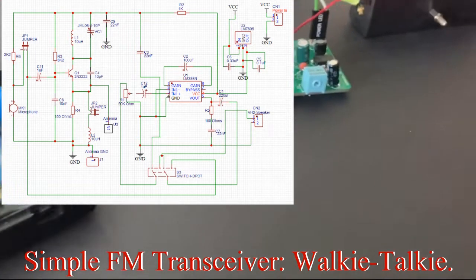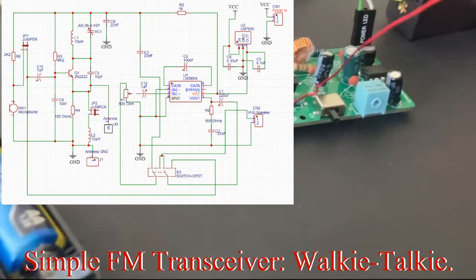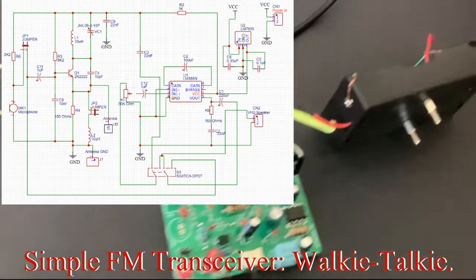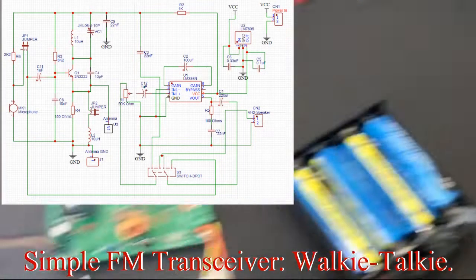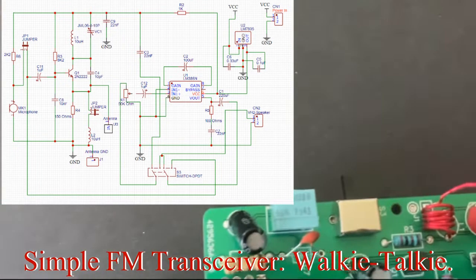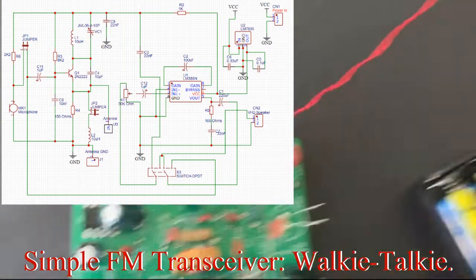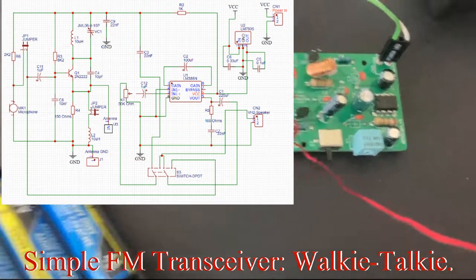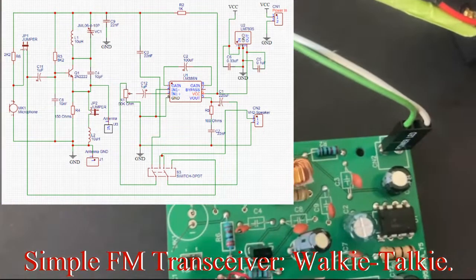I think the volume is way high up right now. So I'm going to try to use the other speaker instead and see how it works. Transceiver, receiver — when you switch the switch towards the volume resistor, you turn this as the transmitter. When you turn it away from the volume resistor, it turns as the receiver. So you have the transmitter and the receiver as an identical circuit.